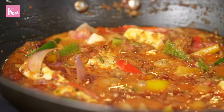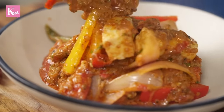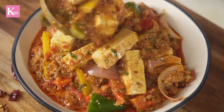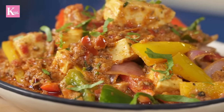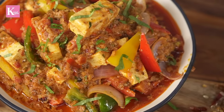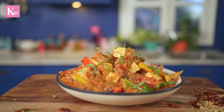And look at the magic — beautiful! Kadhai paneer is ready!